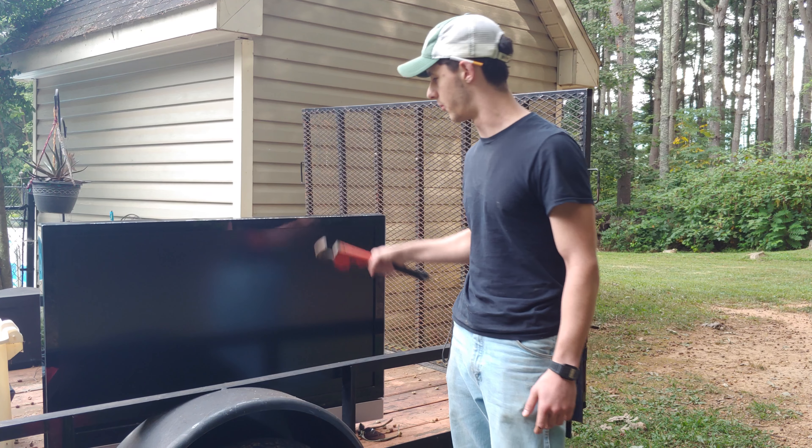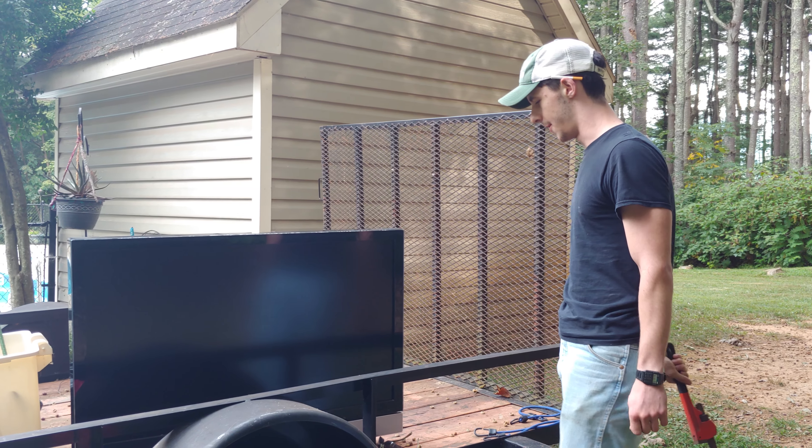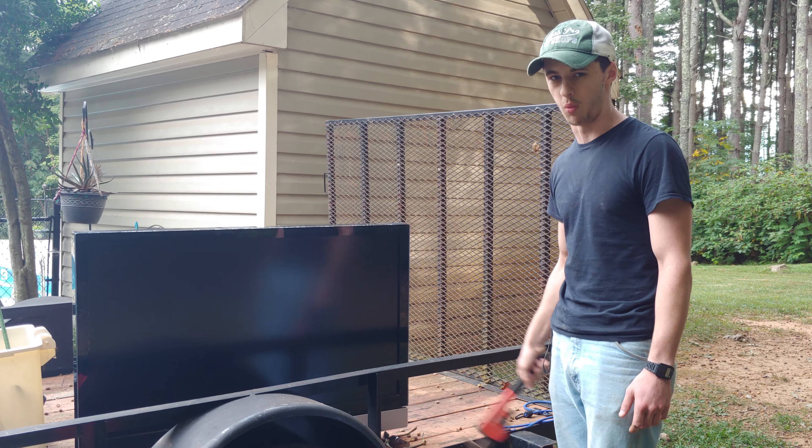If you or any loved one you know are ever in a situation where you've got a TV that won't turn on, it's pretty much broken. The best thing you can try and do is just whack it. Kinetic science — it's a thing. Yeah, I don't think it's going to work.